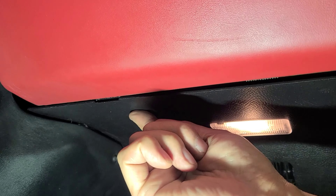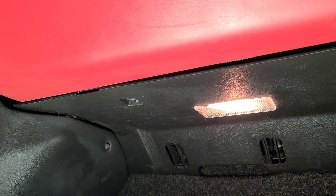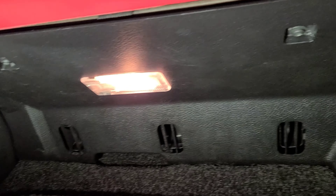Underneath there are two screws - one right here, one right there. You take them down, and there's one more screw on this corner. You gotta take that out, and then the entire glove box comes out.